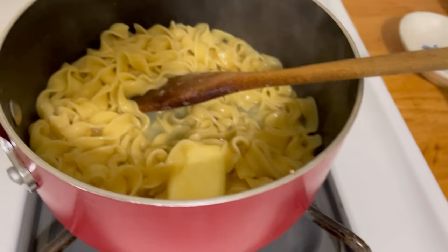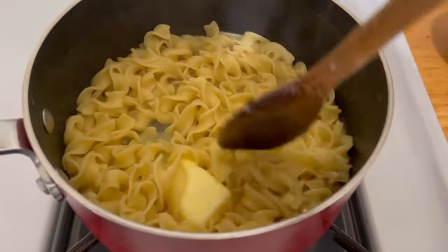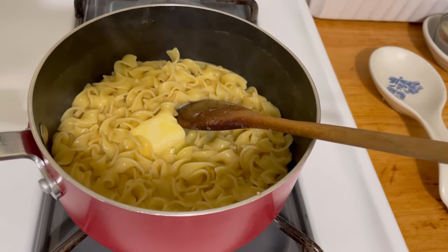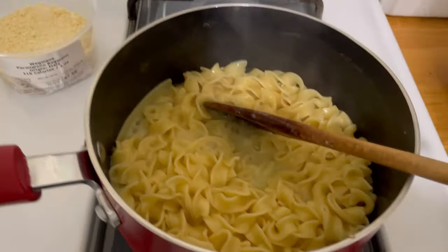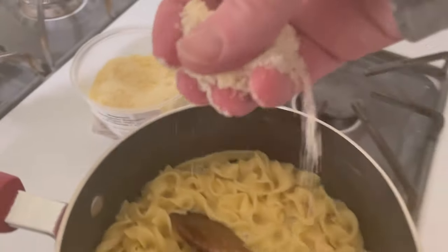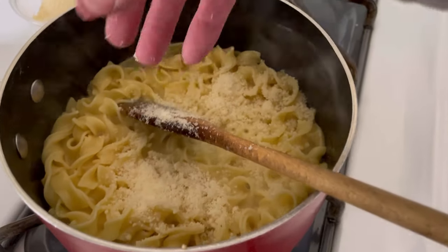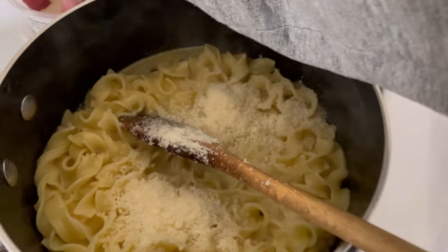I'm going to add the grated parmesan cheese — I love the silkiness of the sauce. Then I'm going to add the leftover vegetables and the steak, and all I'm doing is warming those through. This is going to be a great dinner. Okay, this is all melted and bubbly and I'm going to add a few pinches of this cheese — probably at least a quarter of a cup. I like a lot of it.